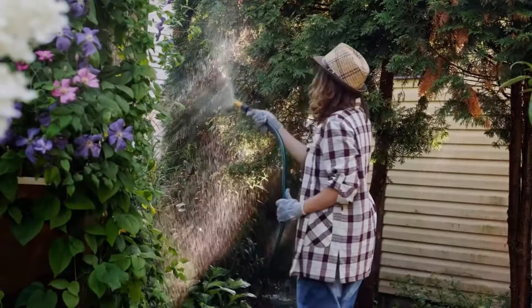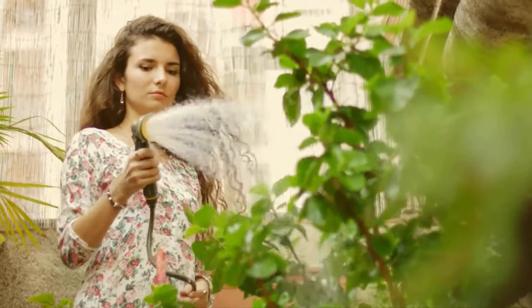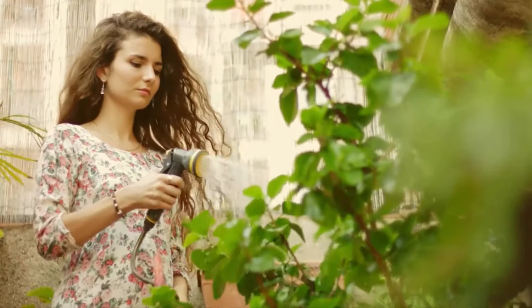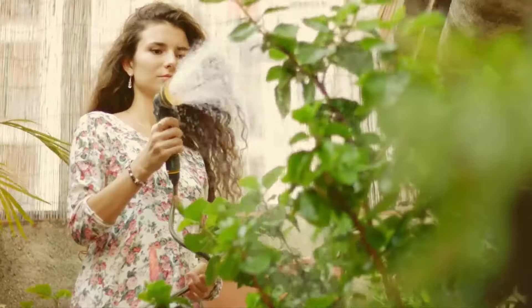Deep watering encourages deeper root growth, which enables the plants to access moisture from lower soil layers. Water your plants early in the morning or late in the evening to minimize water loss due to evaporation.